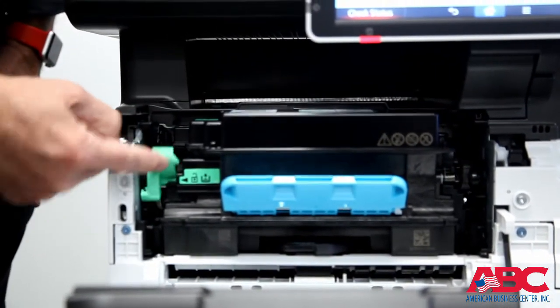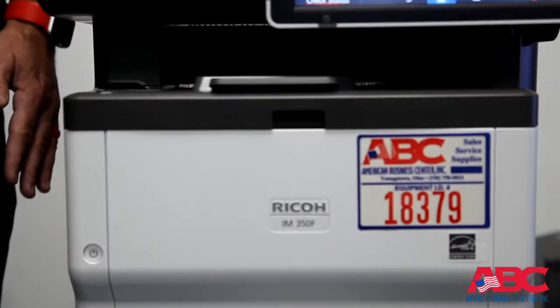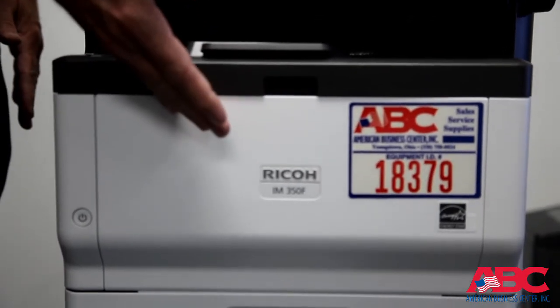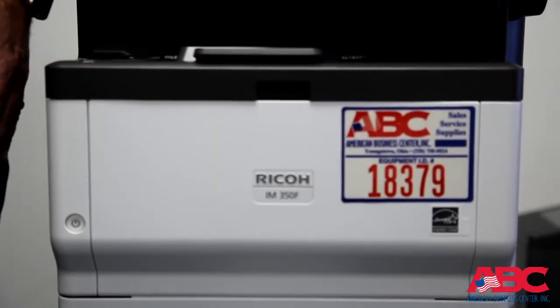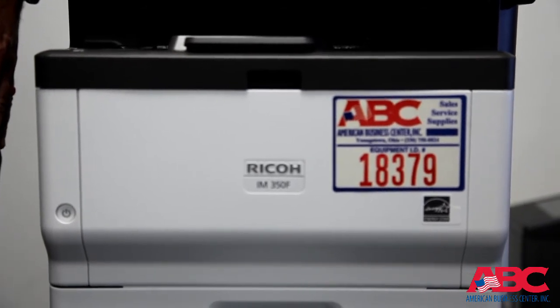Push this lever from the current position all the way up, and then close the actual operational panel. Please note that there is a little bit of friction on the operational panel when you close it. This is the proper way to change the toner cartridge on the Ricoh IM350F. Thank you for choosing the American Business Center.